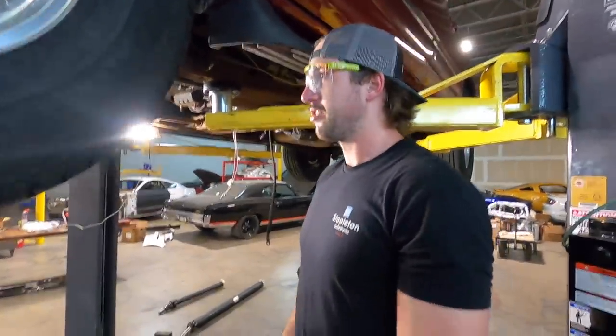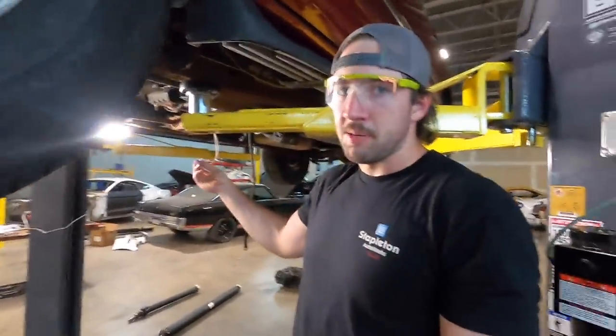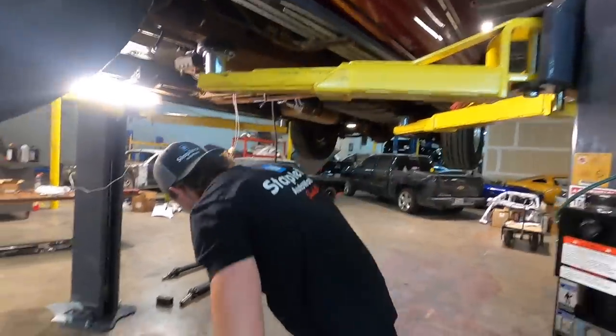I also made a blunder in an earlier video about the wiring — this is actually the input speed sensor, not the output one. So this will go on the front of the transmission, not the back. Minor detail, haven't even plugged it in yet but we'll get there.